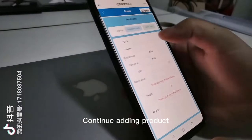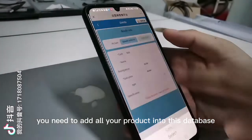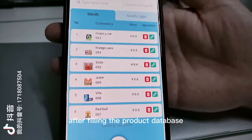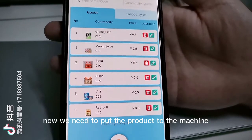Select the newly added product. You need to add all your products into this database. After filling the product database, now we need to put the product into the machine.